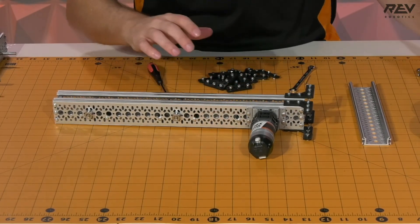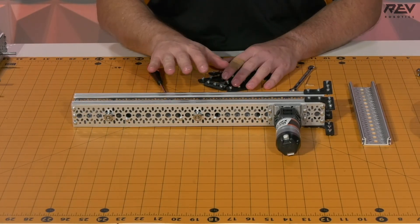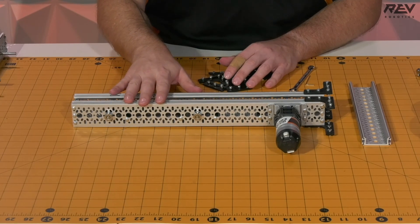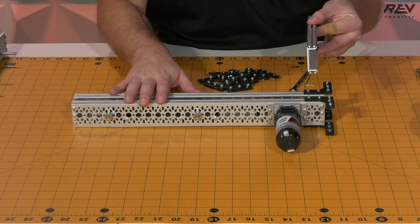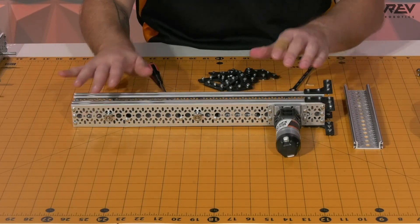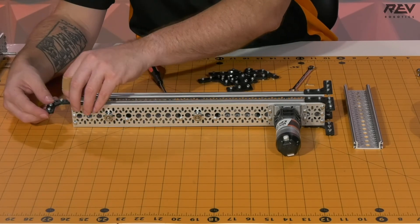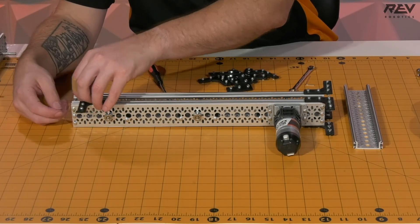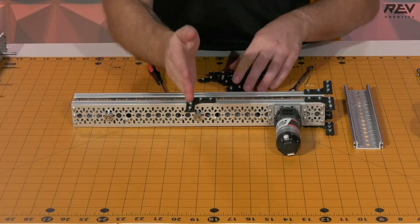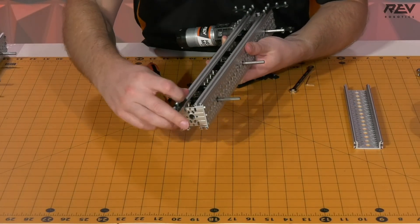Now that that's complete, we're going to set that aside. We are ready to put on two more pieces for the middle frame — our connecting piece of C-channel to help add a little bit more rigidity to the structure. So we're going to take two more of these brackets and slide them down, having them facing towards the motor itself. Then we're going to flip this one over and get this one down here.